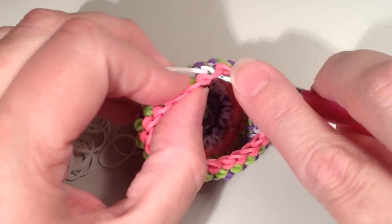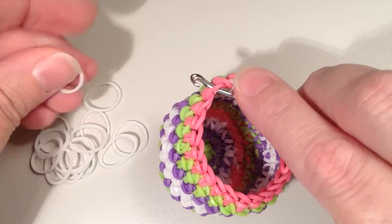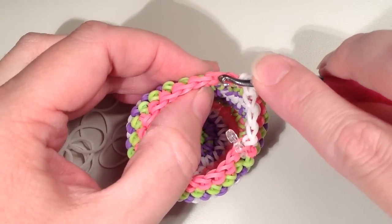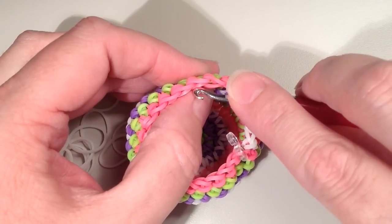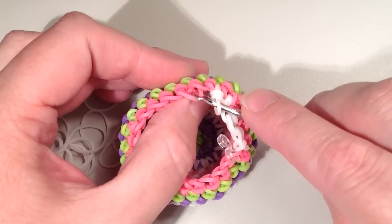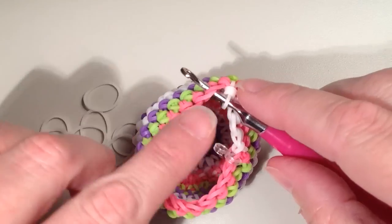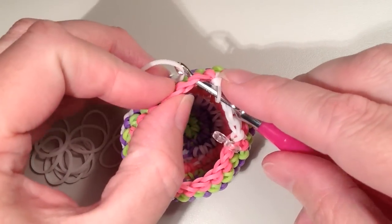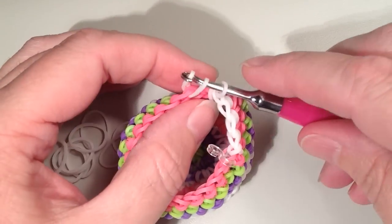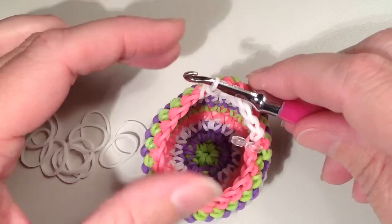I'll do my next two singles and then show you that decrease again. You're skipping the first one, going to the second one, getting in that outer loop, pulling slightly to the inside, and then pushing straight through the outer loop from the first band. The nice thing about this method is your band should slide pretty much straight through. When you do it the other way the bands are wrapped over and you have to twist your hook back and forth.